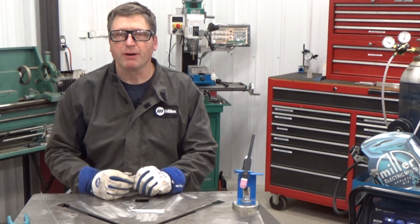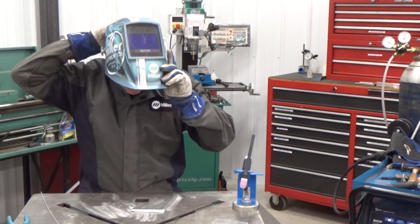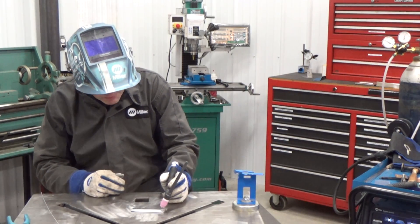Now we're going to work on puddle control. The object of this exercise is to start the arc and walk it down the piece, making sure you're keeping a consistent arc width and just moving that puddle down.